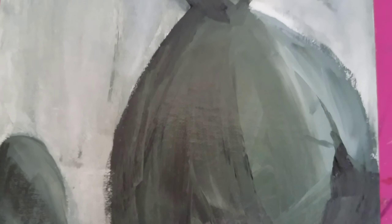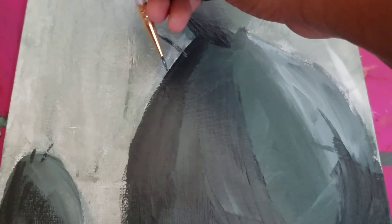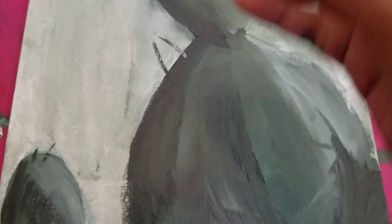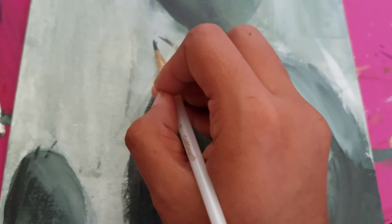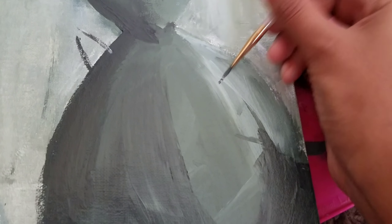I actually found it difficult just using white and black to shade, but I feel like I did an okay job. I did use an iridescent, sort of metallic white for the background, so there is a bit of difference between the background and the actual subject matter.